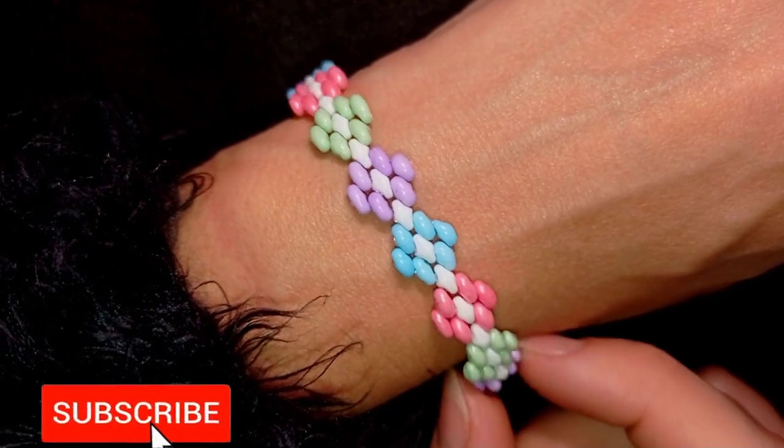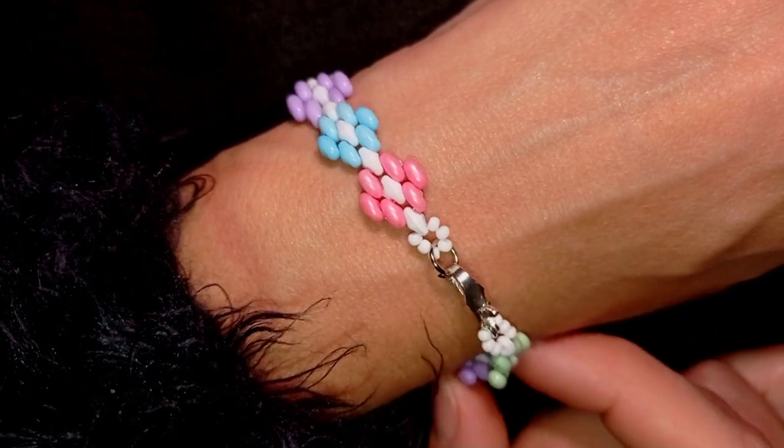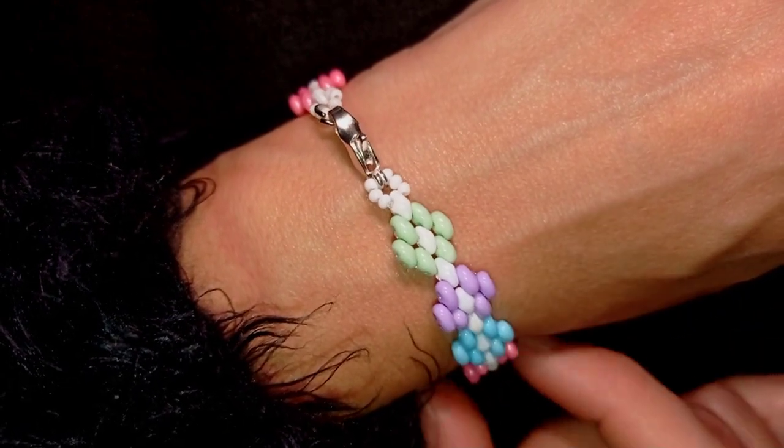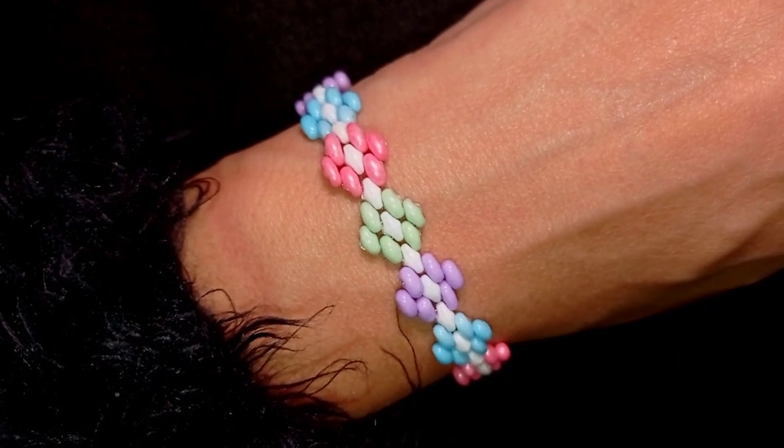Consider subscribing with the bell, liking and sharing this video — in this way you motivate me to make more tutorials like this. Now without further ado, let's get started with the list of the materials.